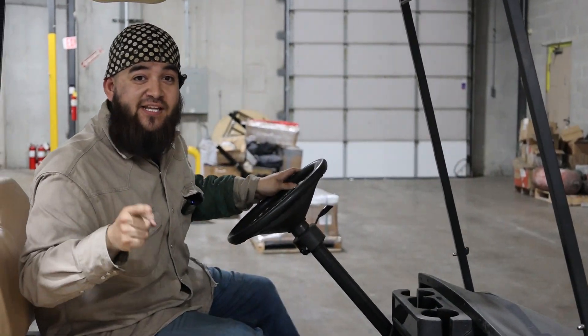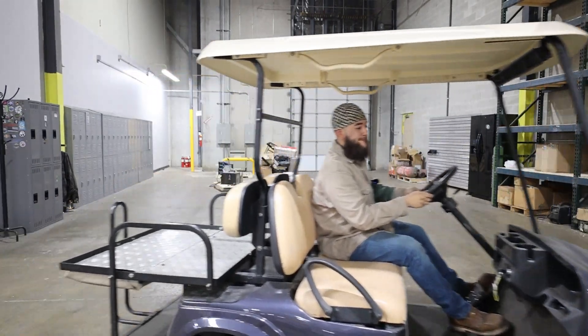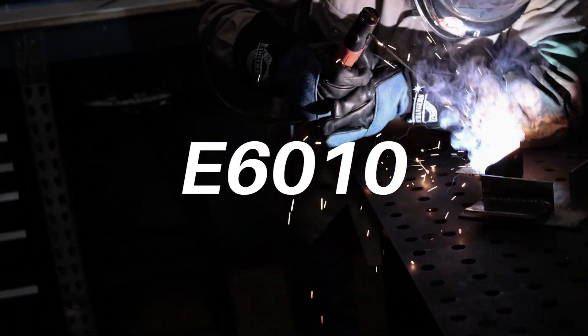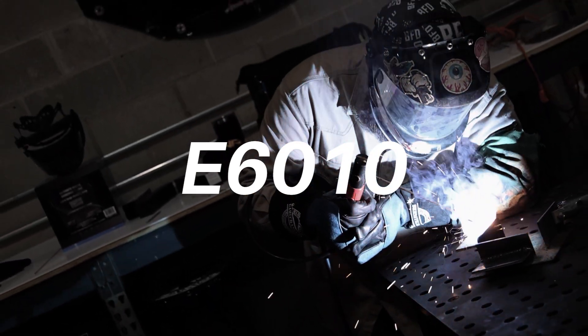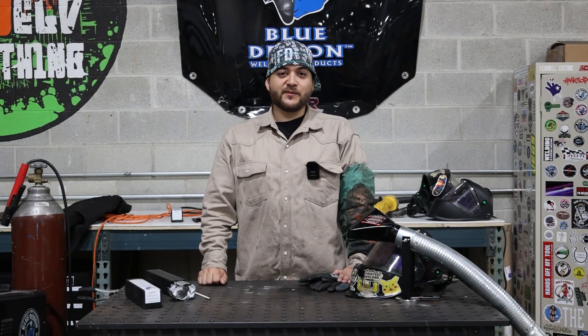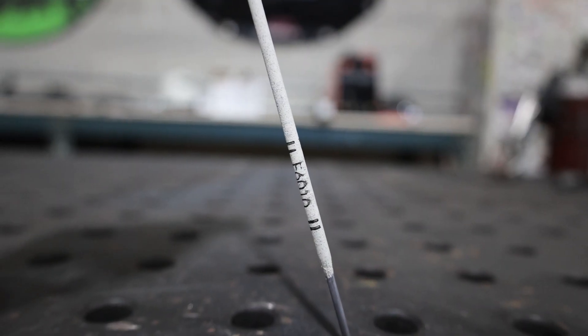Hey, I'm Niko with Blue Demon. Let's get it! Hi everyone, I'm Niko. Today we're going to be taking a look at Blue Demon's 6010 electrode.